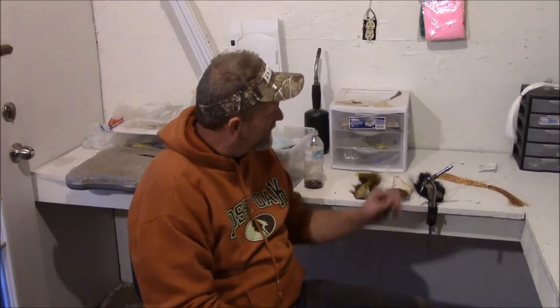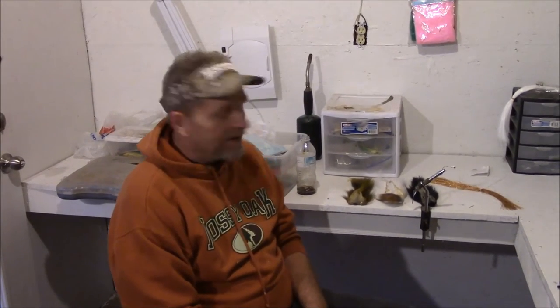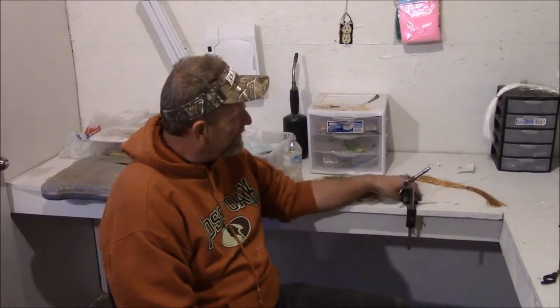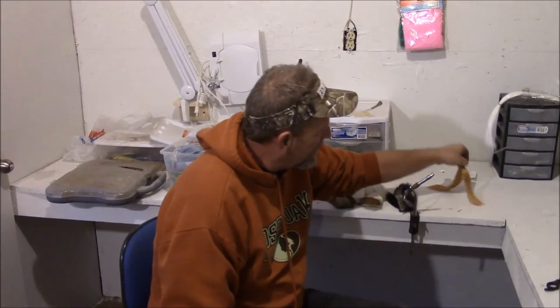This is Randy with Track Em KY. We're going to be tying up some bucktail jigs for winter smallmouth. They're easy to tie — takes about a minute. We're going to tie a shad pattern. We've got some olive bucktail, white, black, and a little gold flash. Let's get to it.